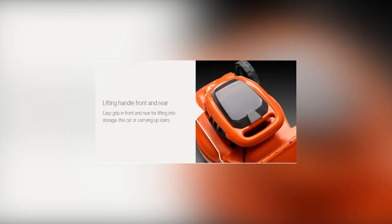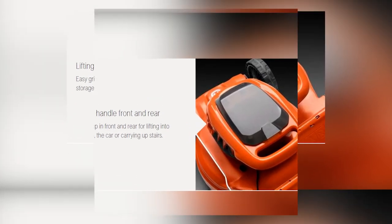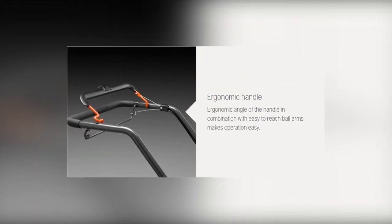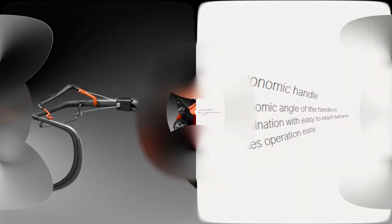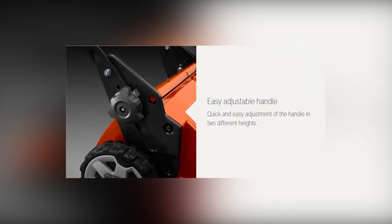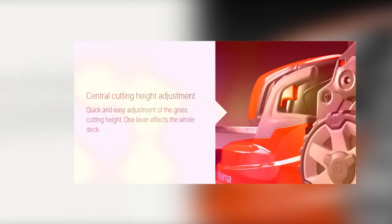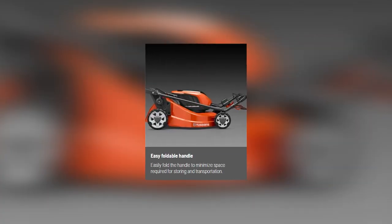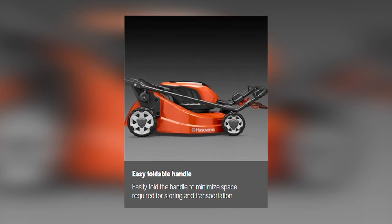This lawnmower comes with an easy-grip lifting handle that enables you to carry it up or downstairs with ease. The ergonomic handle, together with the easy-to-reach arms, ensures smooth operation. You can adjust the handle of the Husqvarna LC247IX to different heights. To adjust the cutting height, you lift the central handle. The foldable handle simplifies storage and minimizes the space needed to store this machine.